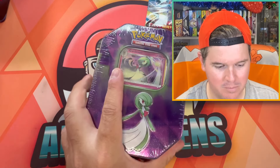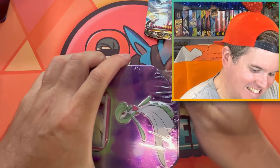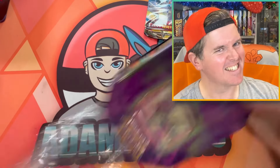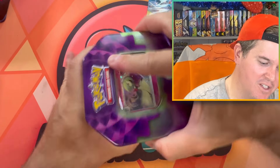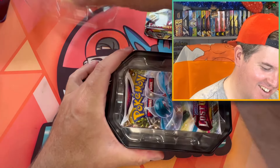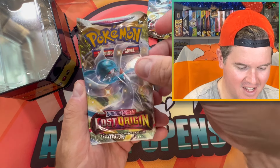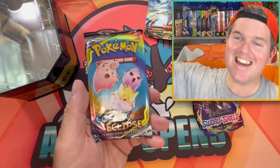Let's go for two more. Gardevoir again. This is what I was hoping for — this would have been a complete failure if this had all been Rebel Clash. Come on — next one, let's go. Lost Origin. Sword and Shield. Yes!